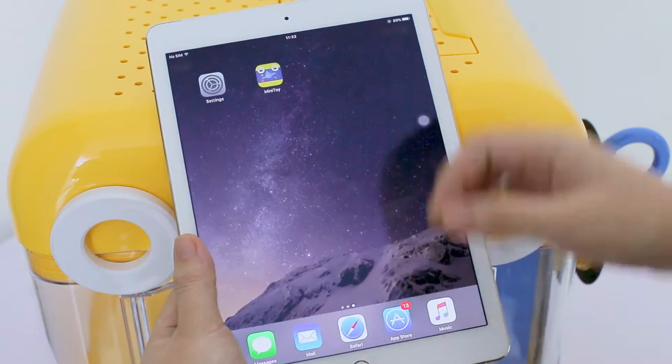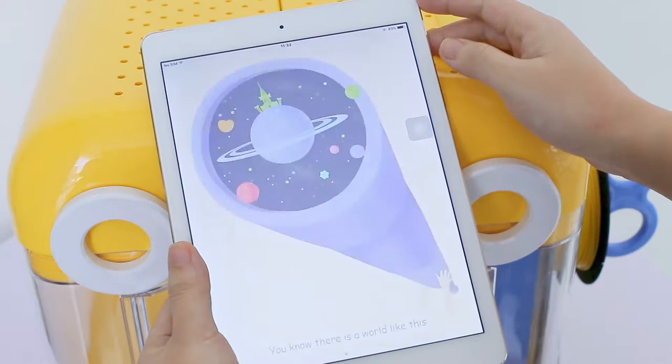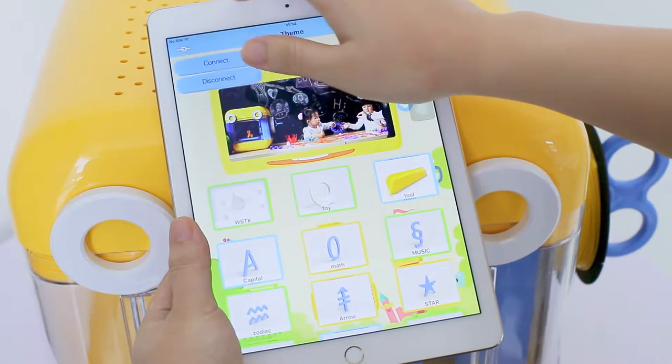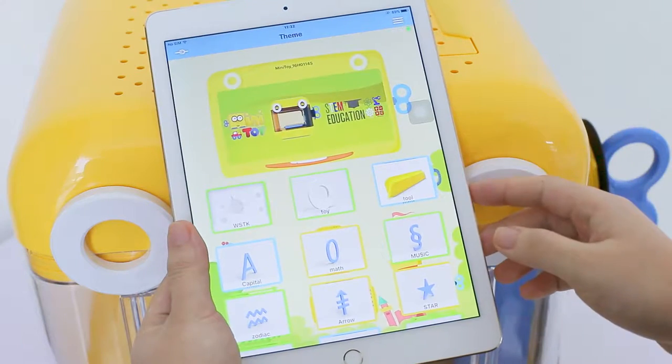Open the Mini Toy app after connecting to Wi-Fi. Click Connect. When the green light is on, it indicates that the Mini Toy app connects to the printer successfully.